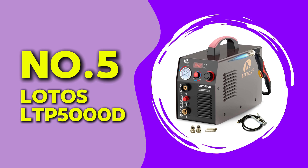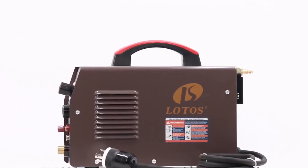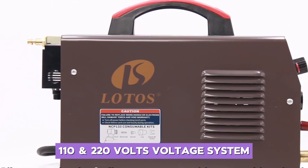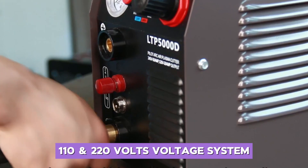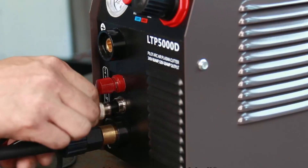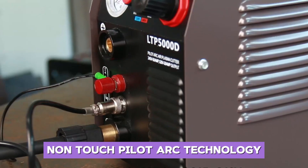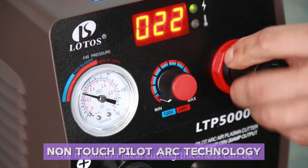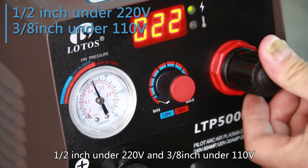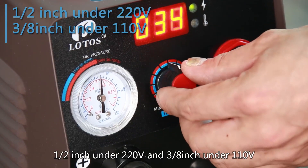At number 5, we have the Lodos LTP5000D. This machine is known for its affordability and reliability, making it an excellent choice for beginners. It runs on a dual-voltage system of 110 and 220 volts, which gives it versatility for different power sources. The maximum cutting thickness is about 0.5 inches, and it uses non-touch pilot arc technology to cut through rough and painted surfaces without excessive slag. While testing this cutter, I found that it performed well on thin and medium-gauge steel, producing clean cuts with minimal dross.